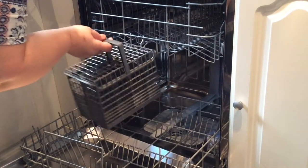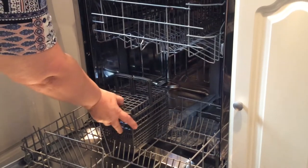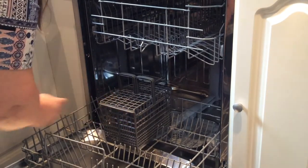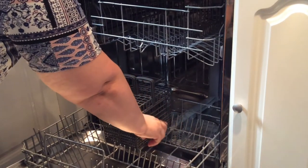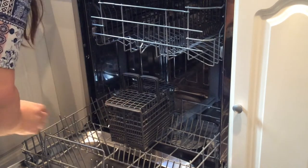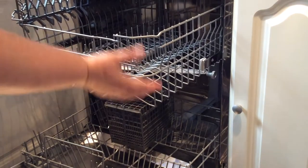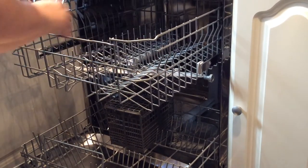The cutlery basket has to go at the back, which is very awkward when you're putting in your plates, bowls, or dishes. It's a 13 place setting, but as you can see there's only enough room to get nine plates in, so the rest have to come over this side, which I find very awkward.